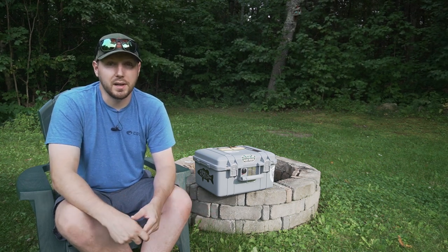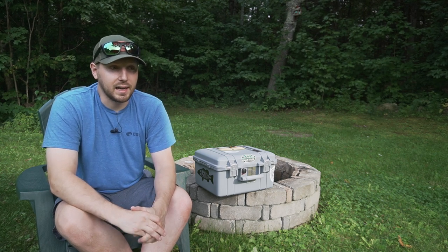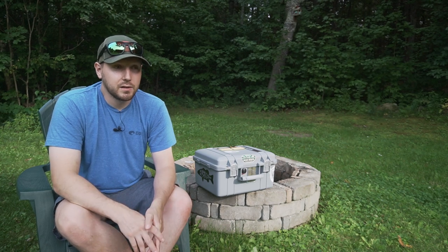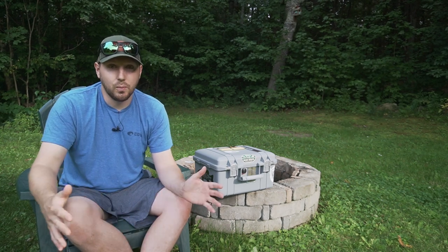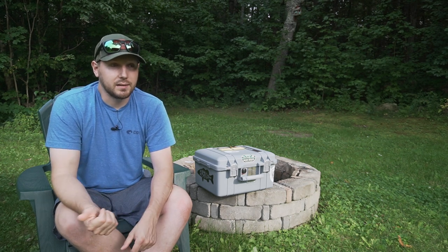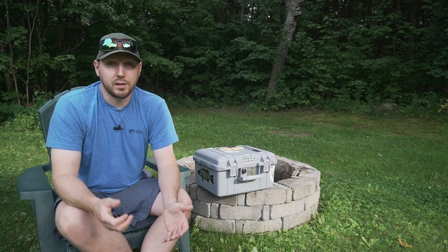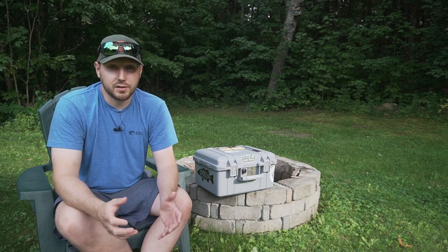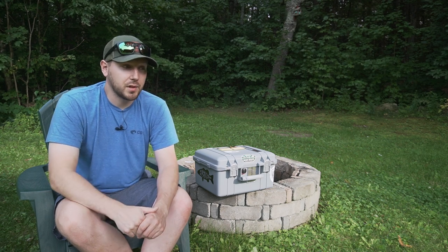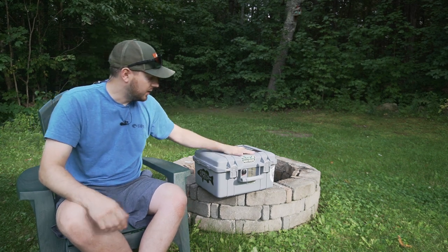So I went on a search to find something I could basically build that's similar to the Yeti but smaller. I needed it to be shorter and I didn't really need the width either. I did a ton of research looking at all the other competitors that make cases, basically looking at the internal and external dimensions to make sure I could fit a suitcase-style streamer box in there.